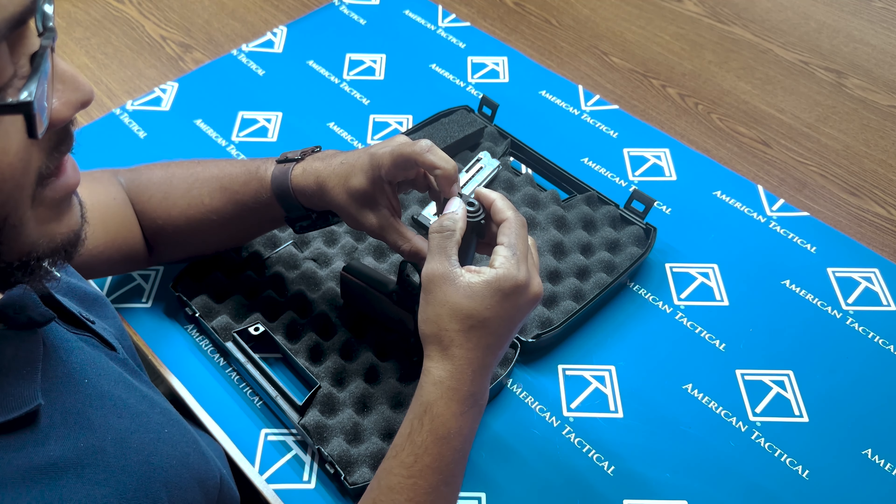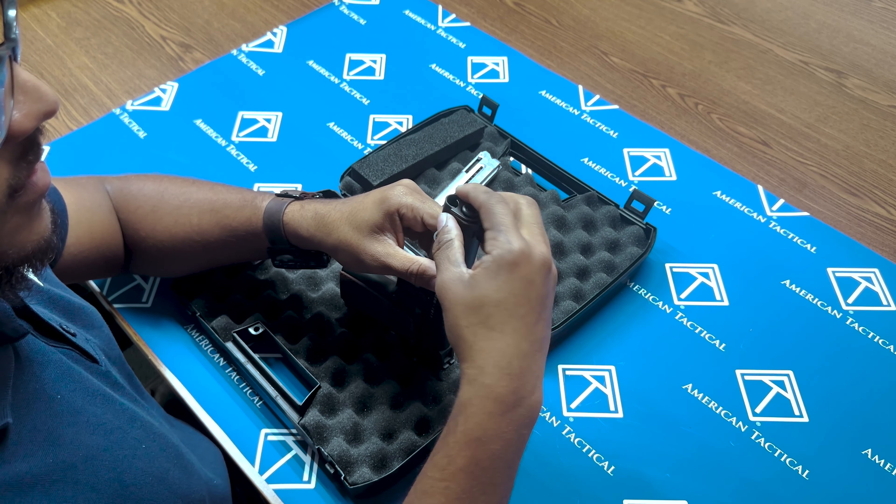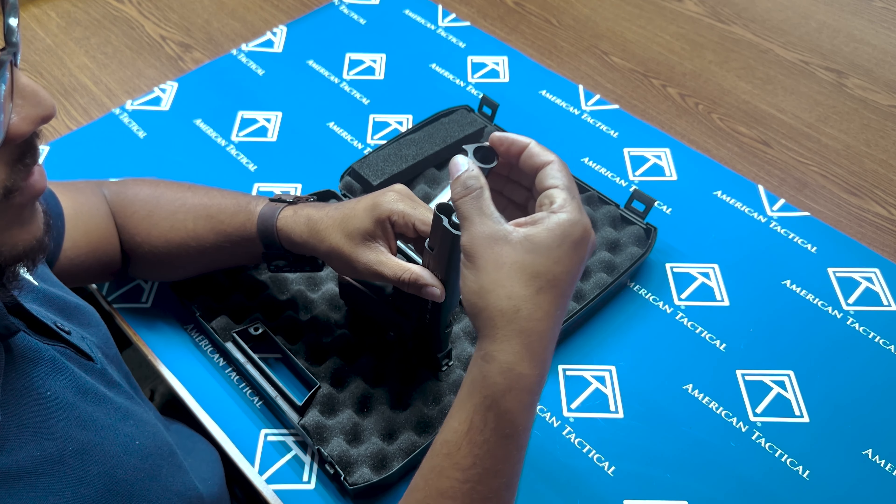Push this down here, twist this to the right. These two will come out like so. 45 degrees this way, bring this out.